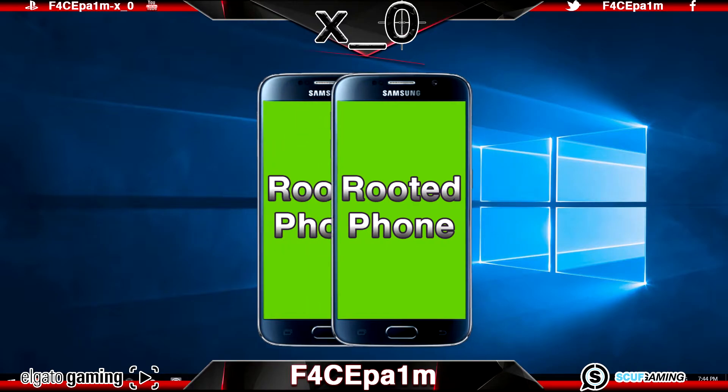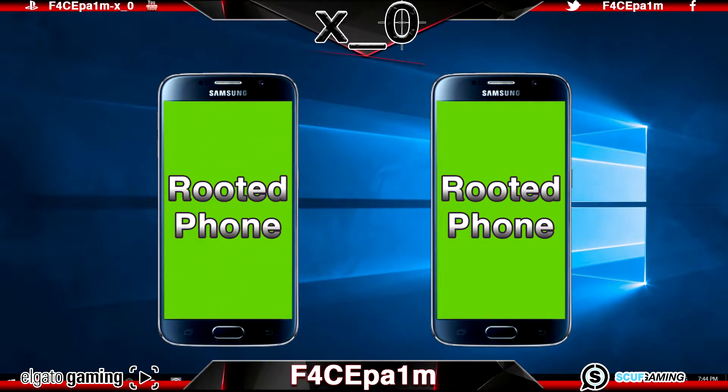You'll even be able to create a full backup of your phone, which lets you save your phone exactly as it is, including all your paid-for apps and games, and then flash that onto a new handset if your old one is lost, stolen or completely breaks. So stay locked, enjoy and I hope it helps.